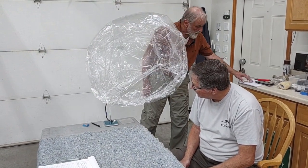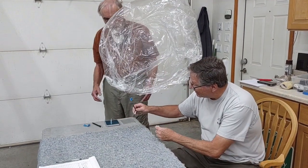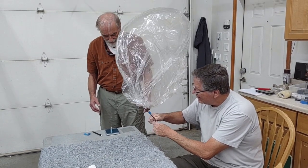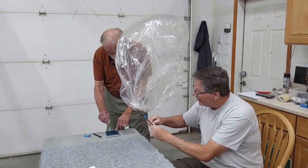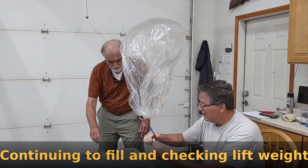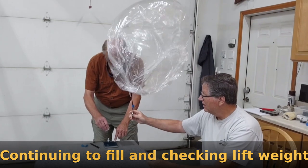We're down to 39, so we don't need this anymore. The fact that it's not lifting off the table... it's got lift now. It does.